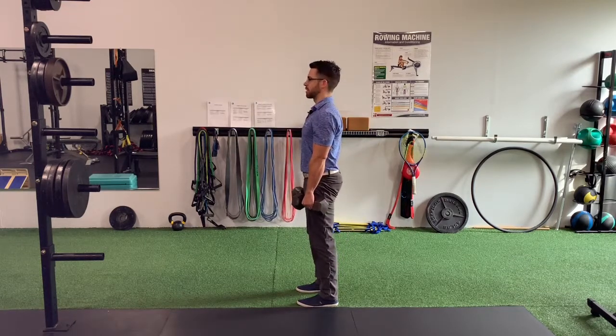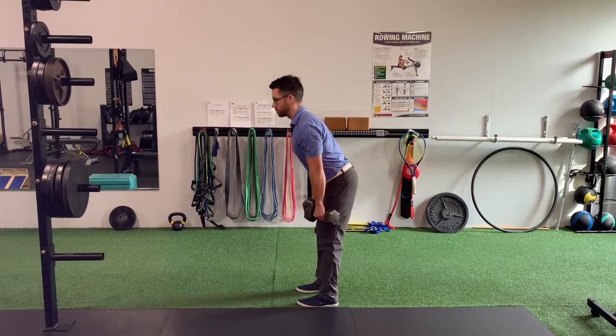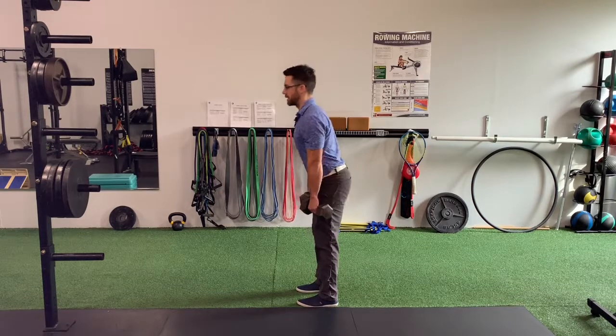Push through your feet to stand up. So the Romanian deadlift goes like this: start at the top, get firm, have your neutral spine. Start to push your hips backwards and allow yourself to build some load through your hamstrings in the back of your leg. Keep the dumbbells against your thighs. Push through the ground to stand up. And again.